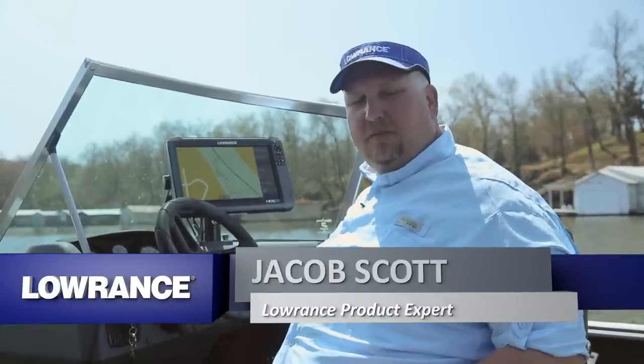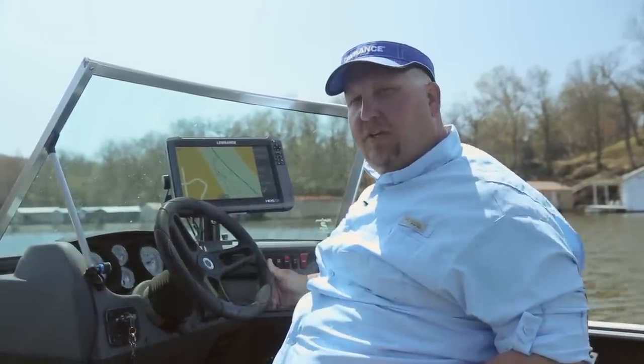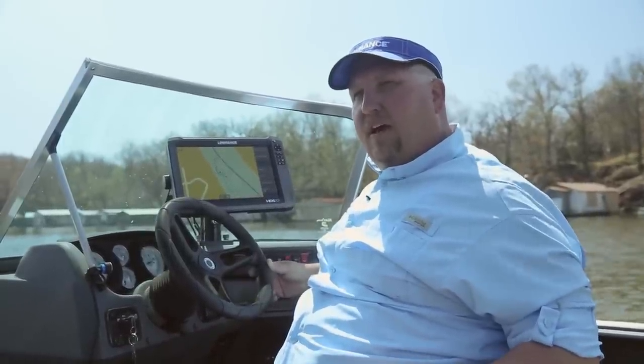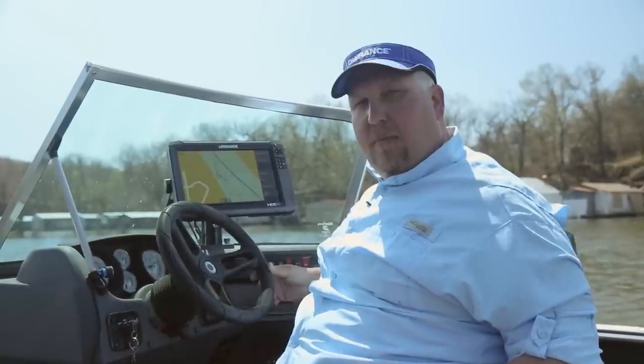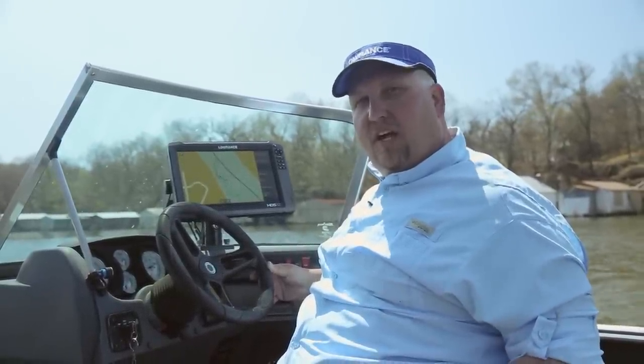Hi, I'm Jacob Scott, Lowrance product expert. What I'm going to do today is show you how to put your HDS Gen 3 unit into a heading up mode. What this will do is allow your boat icon to stay centered in the screen of your map while you're traveling. That way, the direction you're traveling is always going to be facing up.